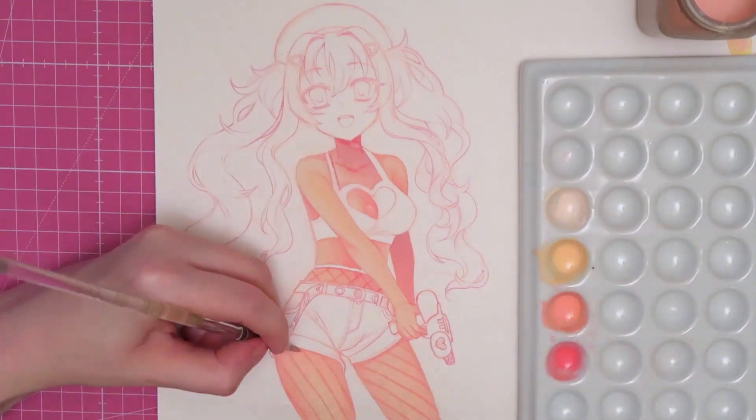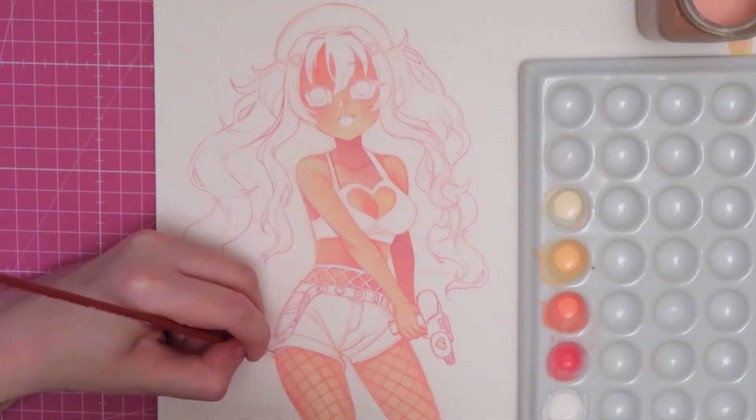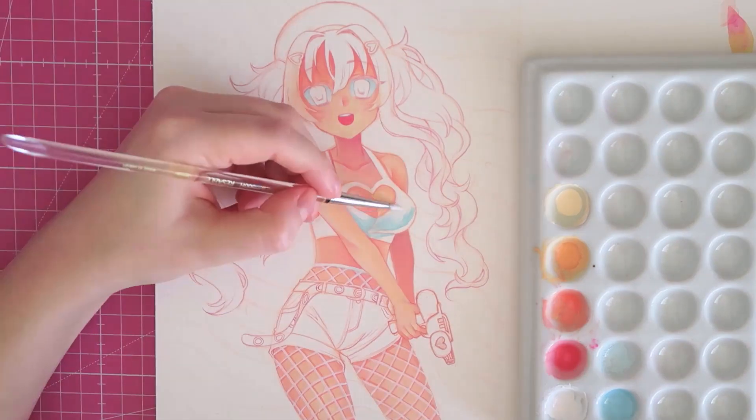At first I wasn't sure if the fishnet tights would turn out as I imagined, because I drew in the shadows underneath first, but when I added the white lines on top it looked really neat. I'm really glad how well it turned out — her legs look like ice cream scones.